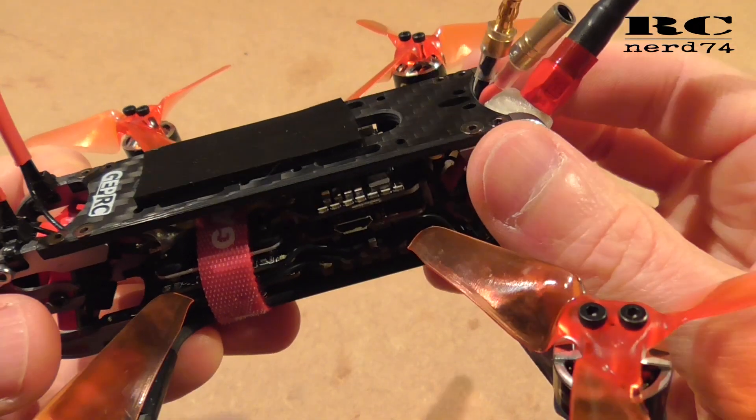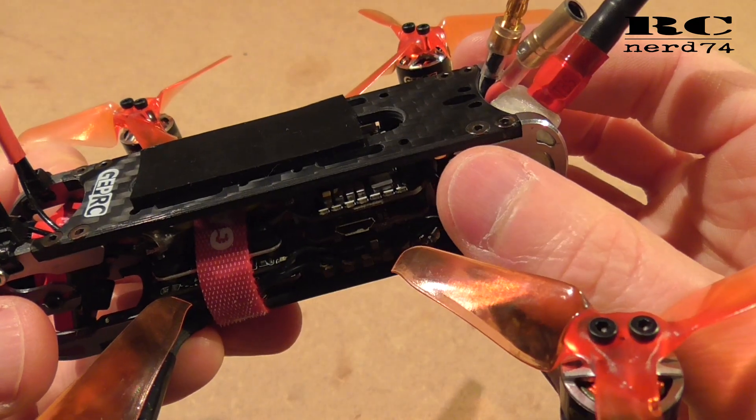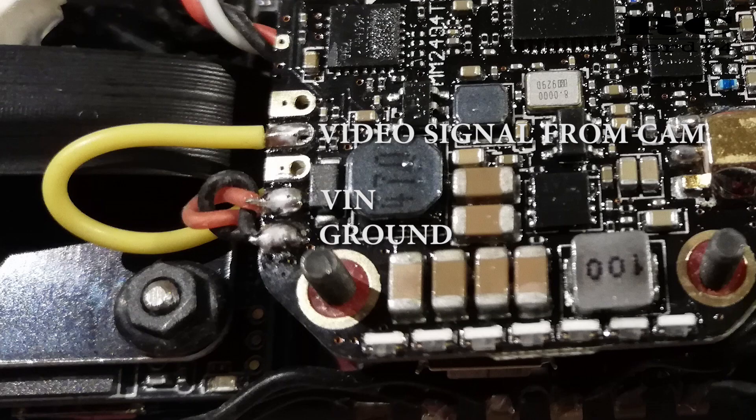The wiring was pretty simple because I don't use smart audio or anything else, so I just had to connect power directly from the LiPo and the signal which comes from the electronics plate of the Tarsier camera.